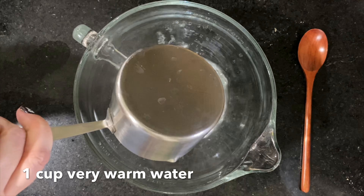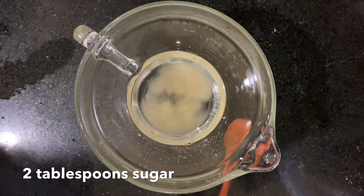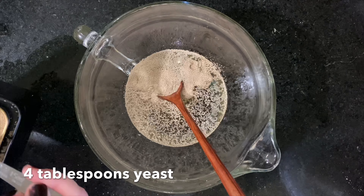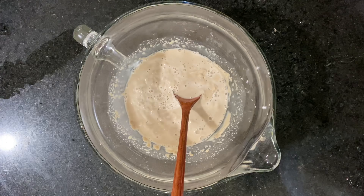To start with, add one cup of very warm water into whatever bowl you're using to mix your yeast in. Then add two tablespoons of sugar and stir that until the sugar is completely dissolved. Next, add four tablespoons of yeast, and then go ahead and mix that until the yeast is as dissolved as you can get it. Now go ahead and set that aside so the yeast can proof.